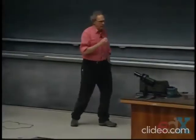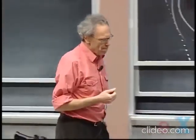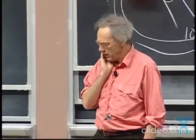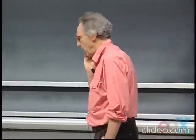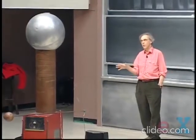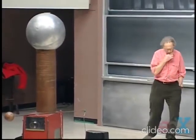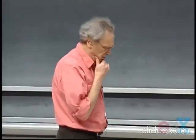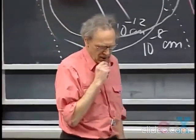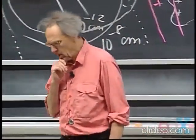Equal charges repel each other. Equal charges repel each other — I've shown that in the demonstration with the balloons. Here we have an instrument called the Van de Graaff, named after Professor Van de Graaff, who invented it — he was an MIT professor. Think of this instrument as a super amber rod. Although we don't know yet what voltage is, I mentioned already the 20,000 volts between Simon and me.